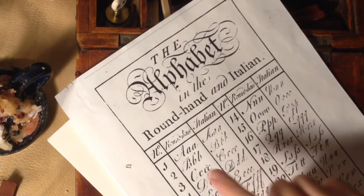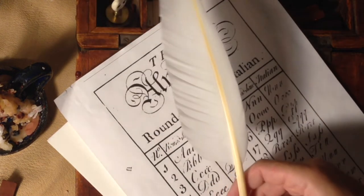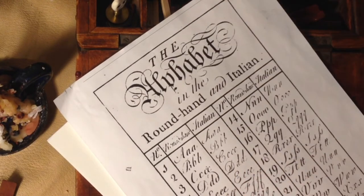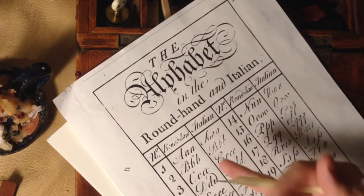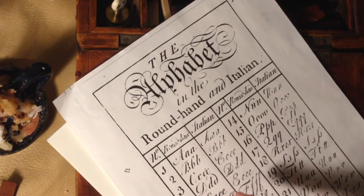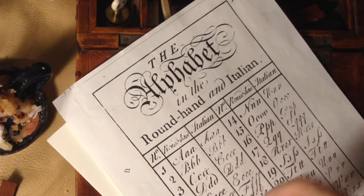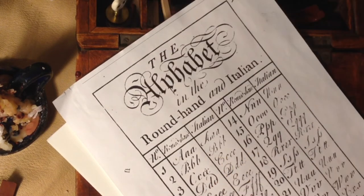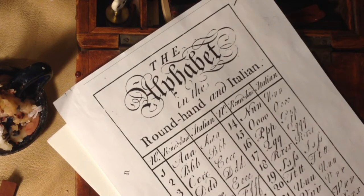Hurdle number one is you're trying to learn the alphabet. Hurdle number two, you're trying to learn the use of the quill pen. I don't recommend trying to do both at the same time. If we can attack the alphabet first, we can then get the strokes down and then graduate up to the use of the quill pen secondly. That's how I did it. There's no right or wrong way with these things, but that's what I recommend.